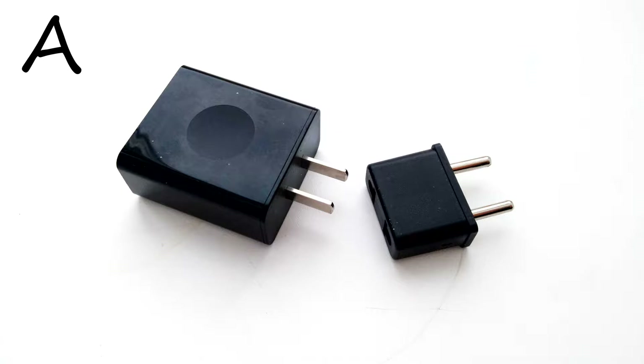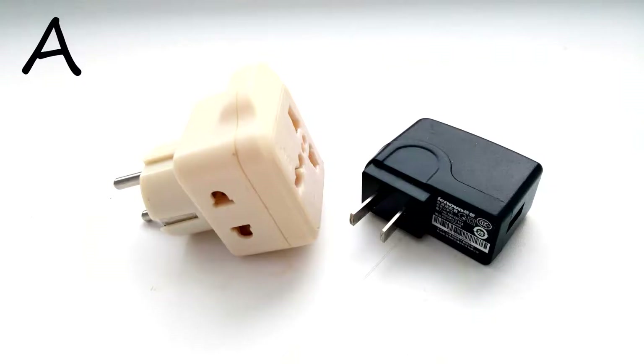If you are from USA, Canada, Mexico or Japan, then most likely you use type A or type B plugs which have two or three flat prongs.